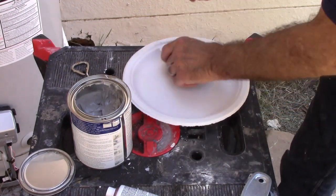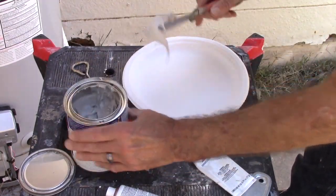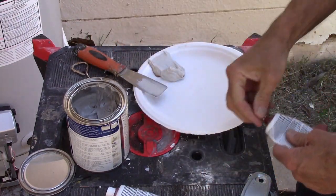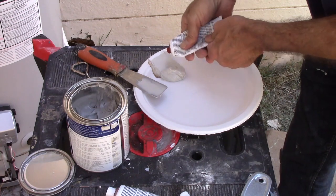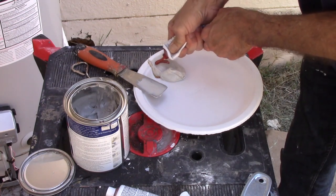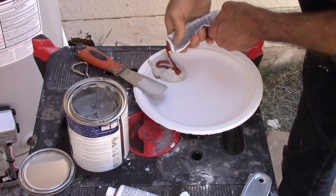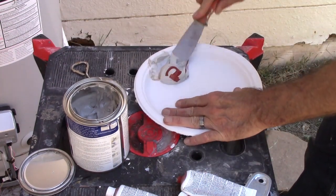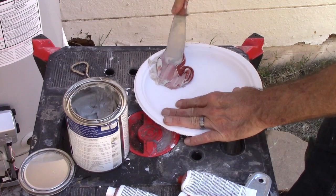You put this gray putty here. They say if you have something about the size of a golf ball, you use a strip of hardener that's about three inches long — you just have to approximate. The thing is when you work with this material, you've got to work fast because it sets up really fast. You've got about a minute and then it gets hard.